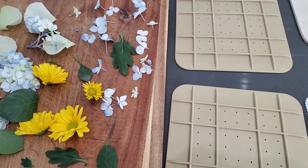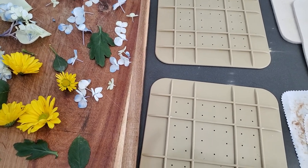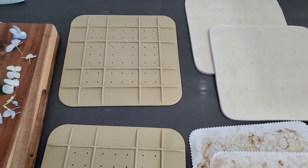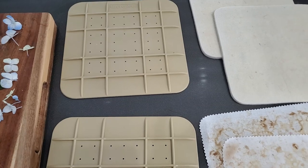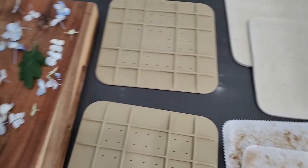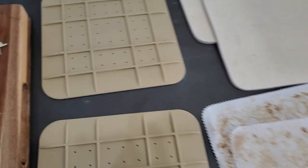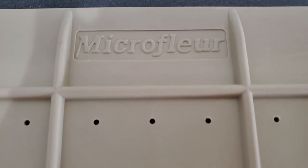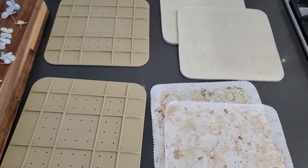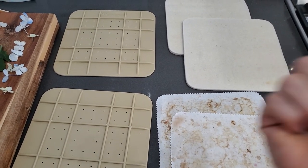Hi everybody, Pam at the Paper Outpost here with the much-promised how-to on drying flowers quickly. This little gizmo I was talking about — this is not a sponsored video, just something I came across in my searches. It's called the Micro Fleur, and it's basically a flower press that you put into the microwave, and in about a minute and a half you have dried flowers.